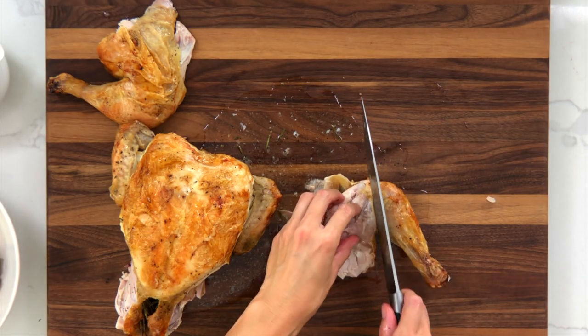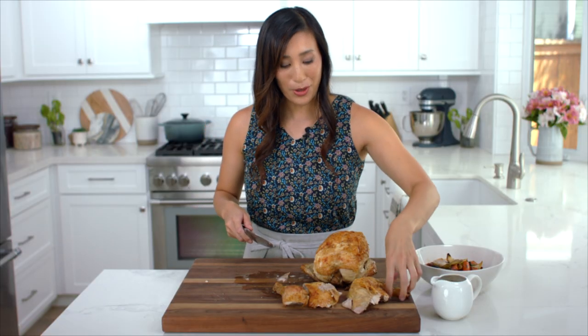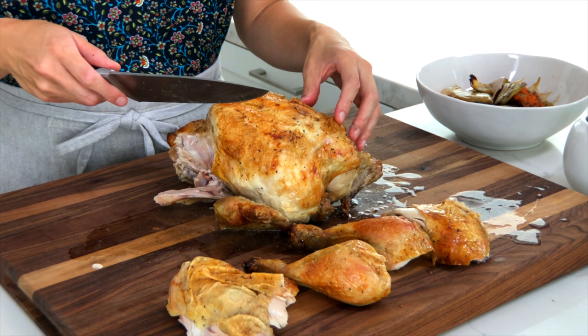Remember, we're not trying to cut through bone — just find that membrane right in the middle. Now we're going to cut the breast: there's a bone that runs through the center, so cut alongside it and down to hit the bone.